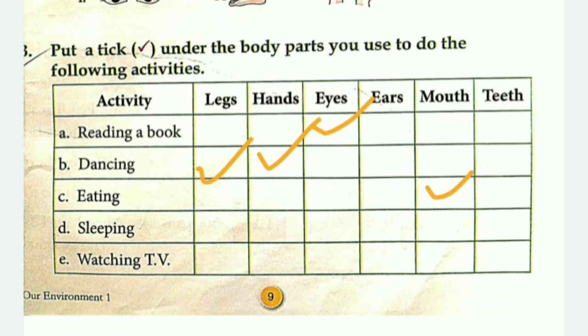For sleeping, you will close your eyes. For watching TV, you will use the eyes to see what is happening on screen.